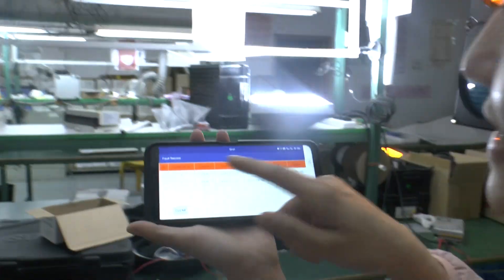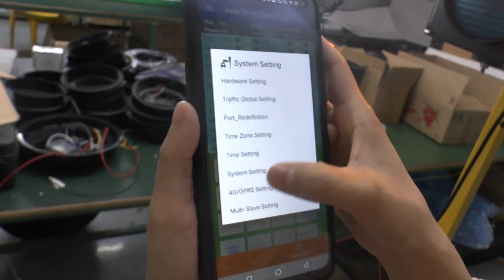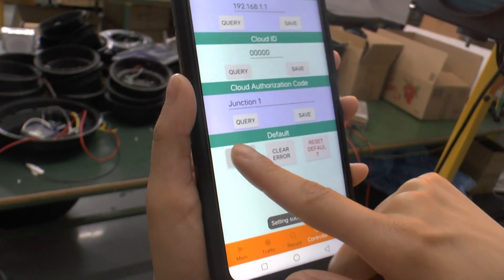Please query the photo recorders and clean the data. Then come back to the controller system and freeze the system. Please click the error button and solve the receipt.